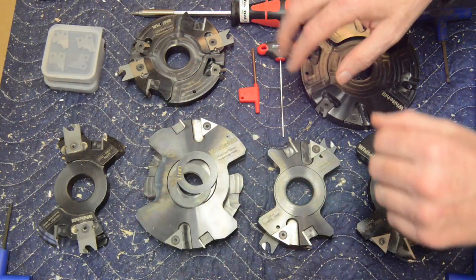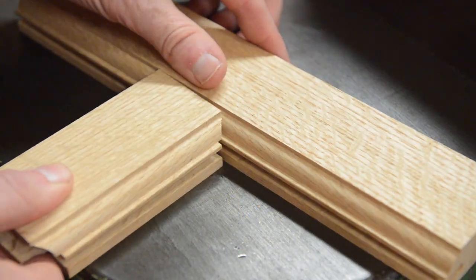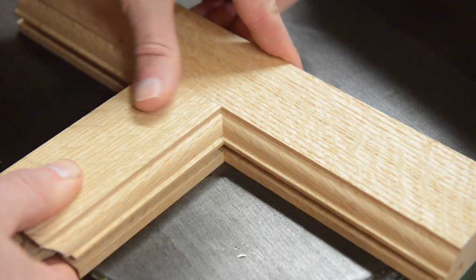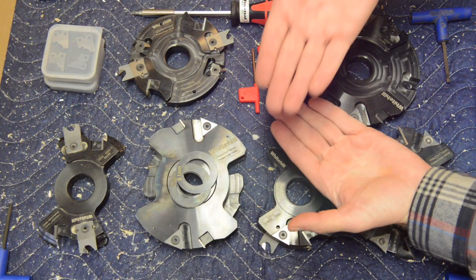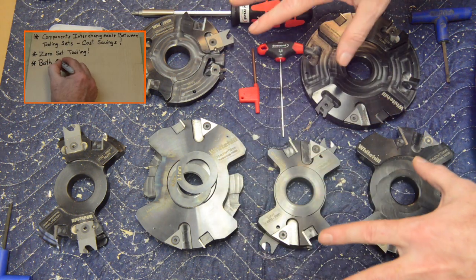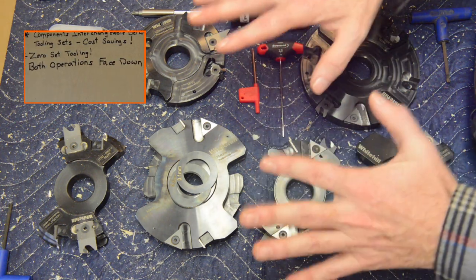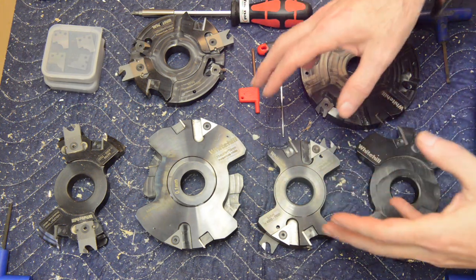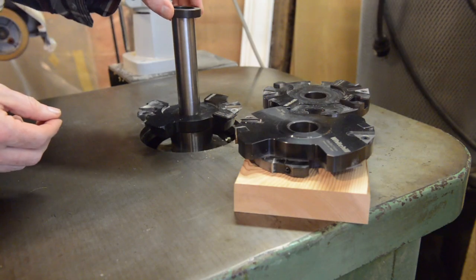Both of these operations are done face down. There's a lot of value in consistency just in terms of your workflow in the shop, but it also helps ensure really good joints on the visible face. So if you have any irregularities or imperfections in your stock preparation and thicknessing, for example, any of those imperfections are going to be pushed to the back of the door. So if you elect to fix them by sanding them down, none of that sanding is going to happen on the front where there's a profile.